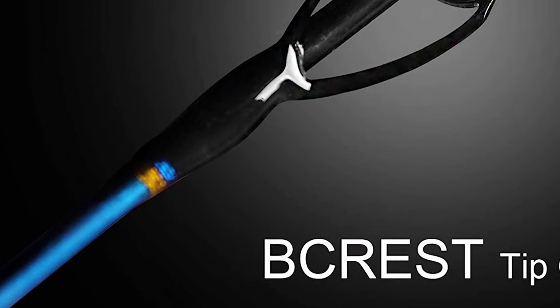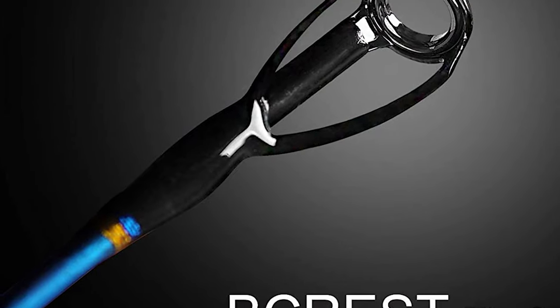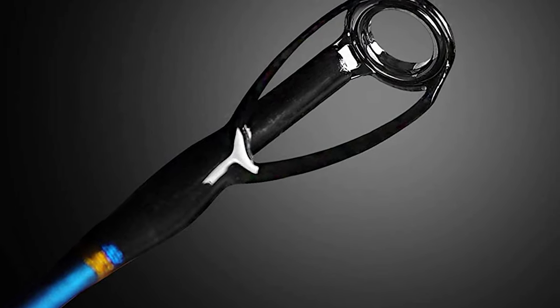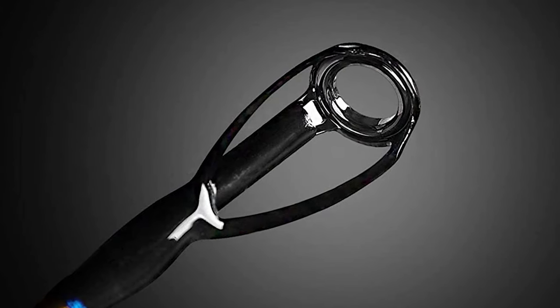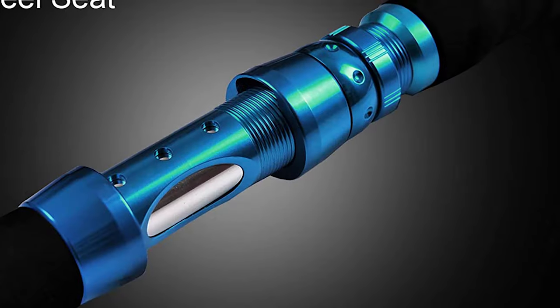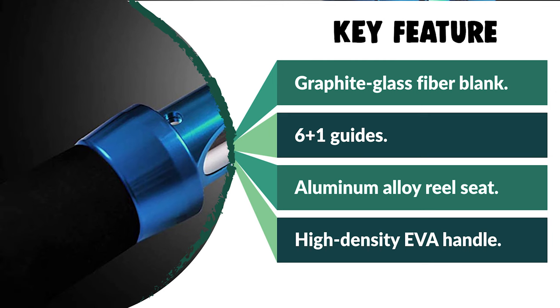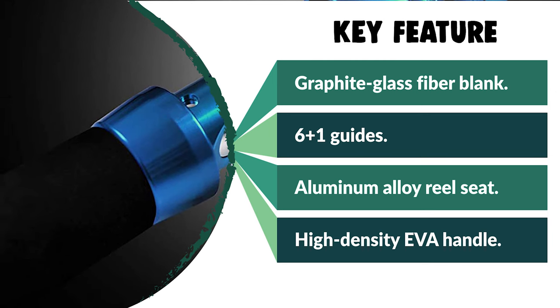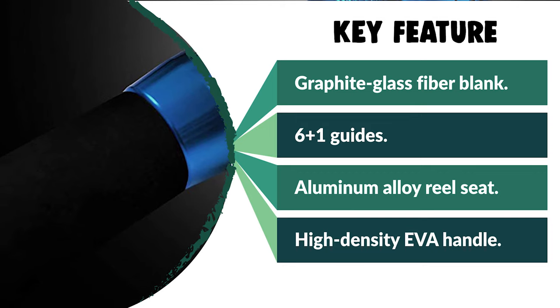The toughness is enhanced by 6+1 guides with heavy-duty stainless steel frames and ceramic inserts, which hold up well to wear and reduce line friction for smooth flow. This rod has a non-corrosive aluminum alloy reel seat for a secure lock on the reel foot to ensure the reel stays put when jigging and fighting fish. It comes with a high-density EVA handle; the foregrip provides comfort that feels balanced and gives enhanced control. A gimbal secures the rod butt to minimize fatigue during long sessions, and it also features a multi-purpose hook keeper.